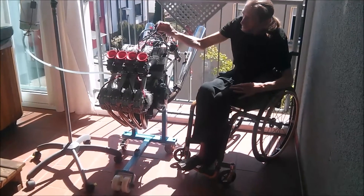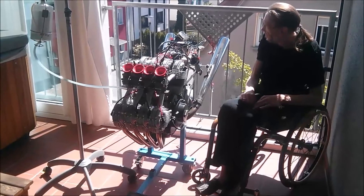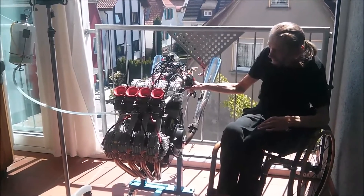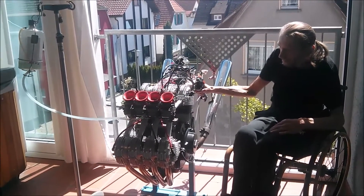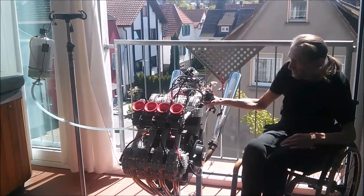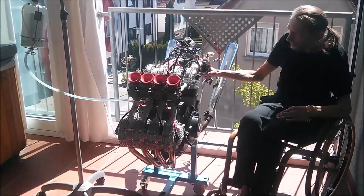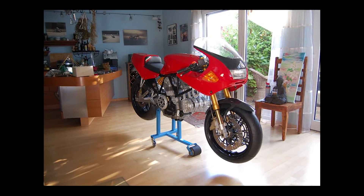He did, however, fire it up. Here is a clip so you can hear how it sounds. This whole setup is mounted in a 900 SS chassis, and it fits perfectly.